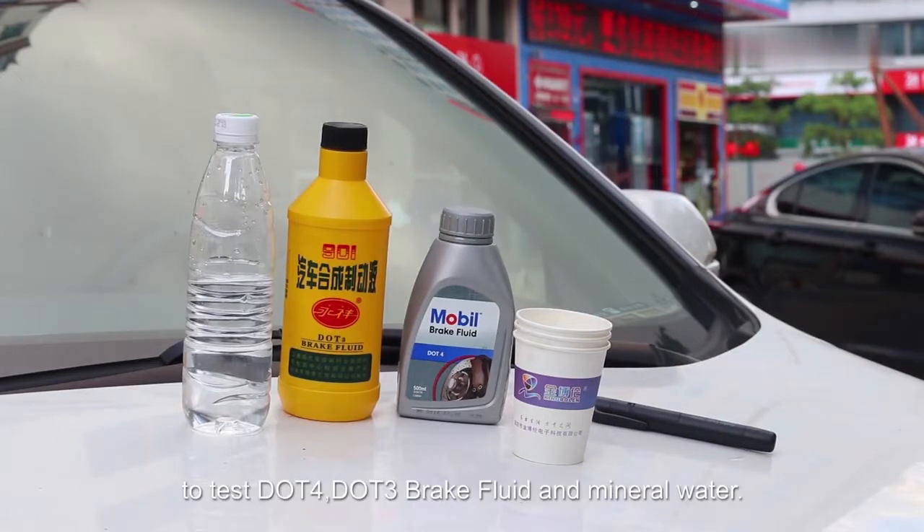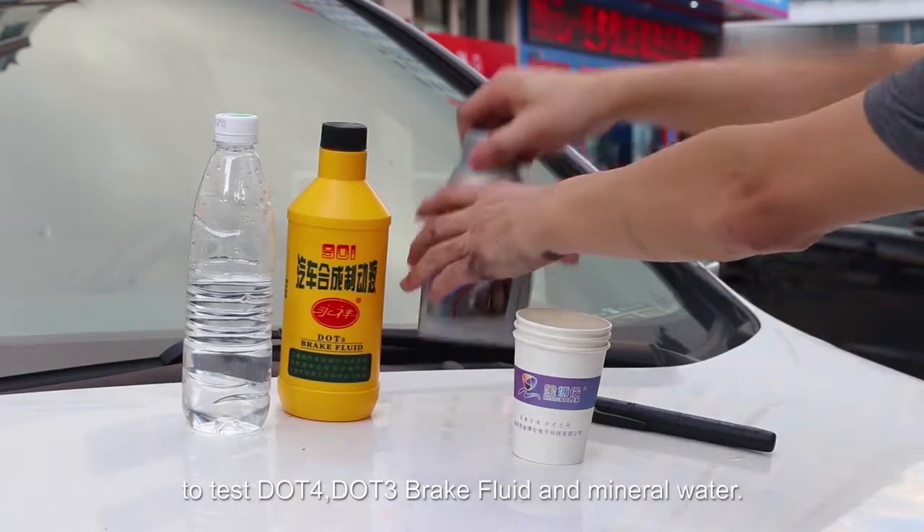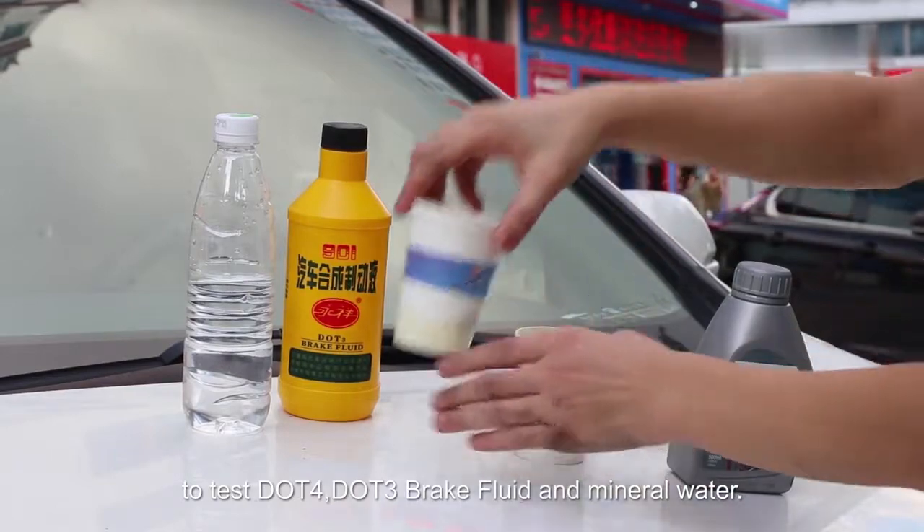Today, let's use this pen to test DLT4, DLT3 brake fluid, and Mineral Water.